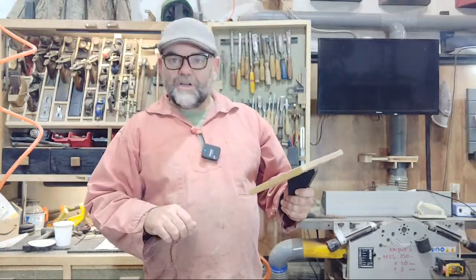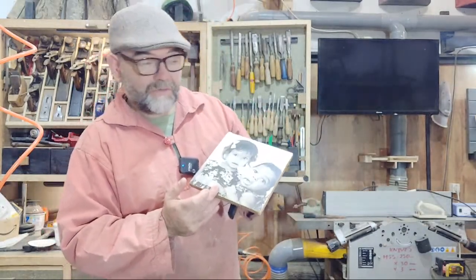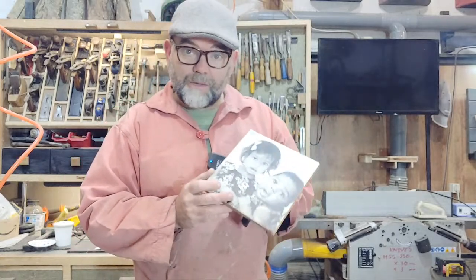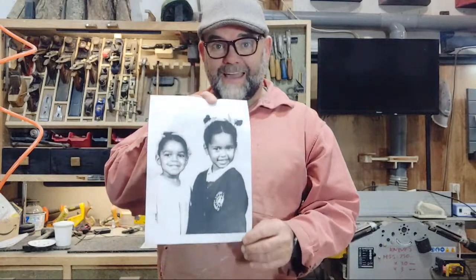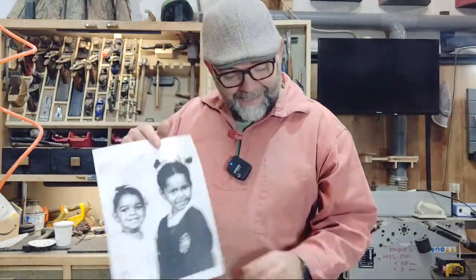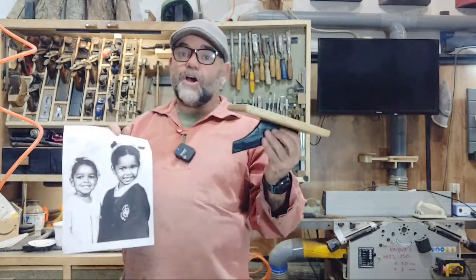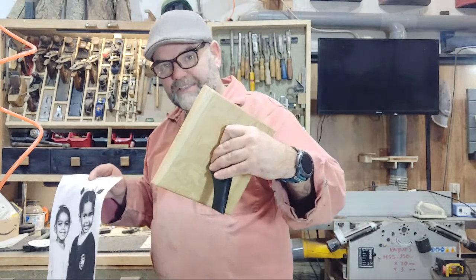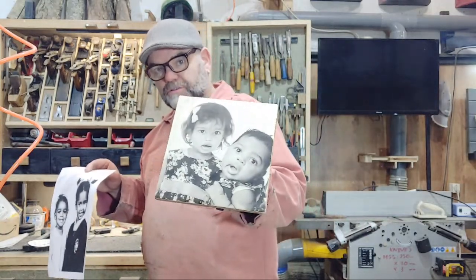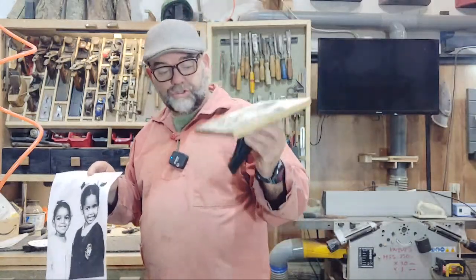I want to show you how I can make a very simple picture frame like this one, including the image itself. This image wasn't professionally printed — I just printed it off my laser printer on the computer. I've bonded the picture onto a wooden picture frame and lacquered it once it dried.